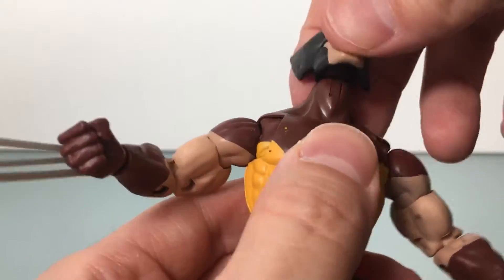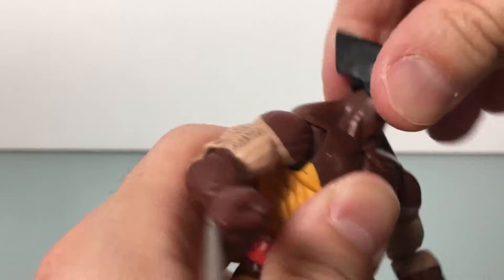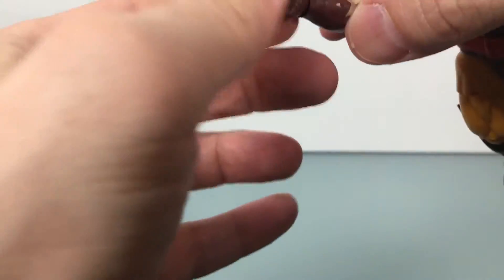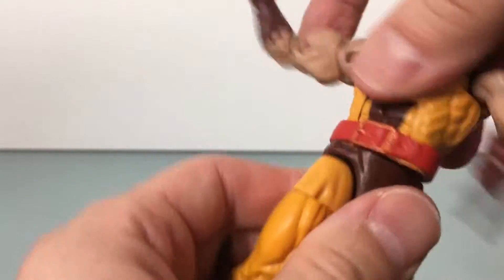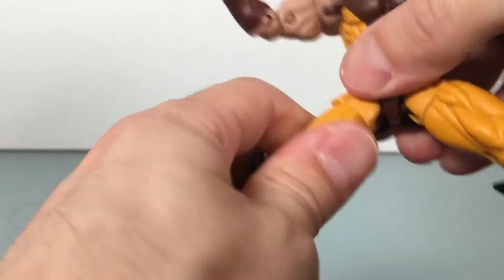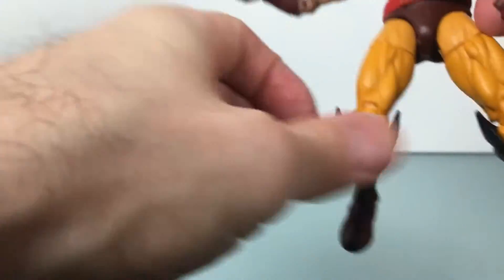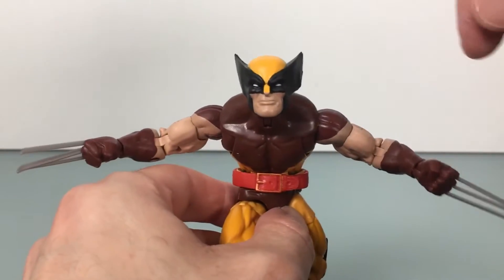Articulation on this guy is really good. Head's on the ball joint and the hinge ball joint, and on this guy you get it deep — so you get a lot of great range of motion. Got the awesome butterfly joints, which is great. Then you got the hinge and swivel. You got a bicep swivel, double jointed elbow, hinge swivel at the wrist. Click-clack in the abs. A little bit in the waist. Legs go out that far, kicks out that far, even a little bit back. Swivel at the thigh, double jointed knee, swivel at the boot cut, hinge, rocker at the foot. Really good — standard plus. Standard for Marvel Legends with the butterfly joints. I love when they do that.